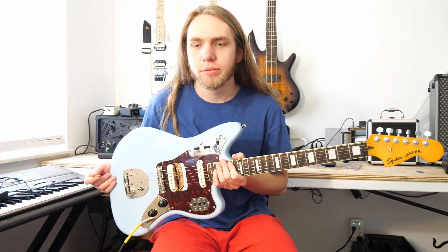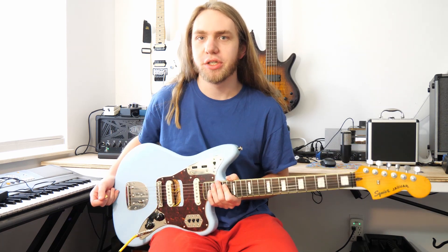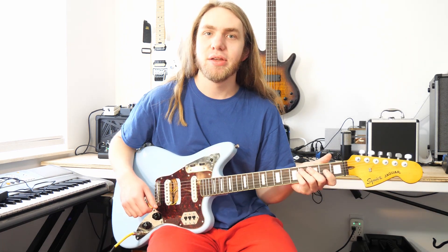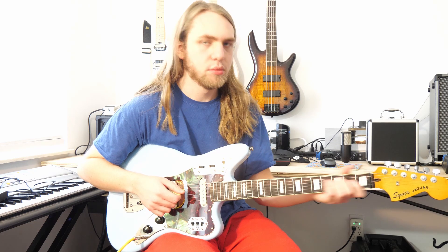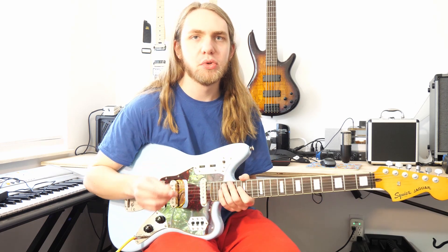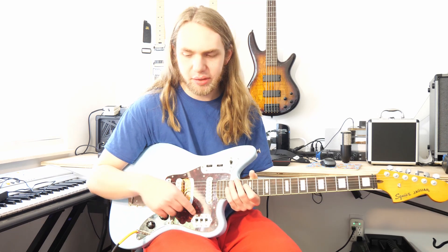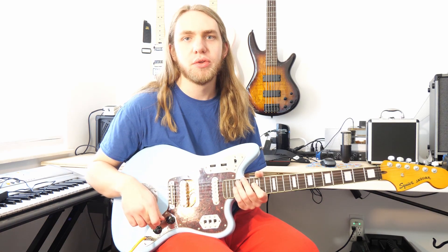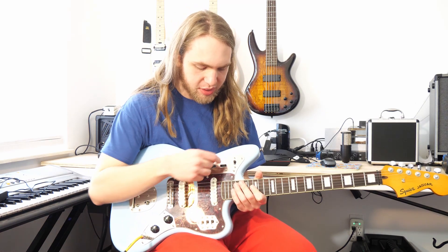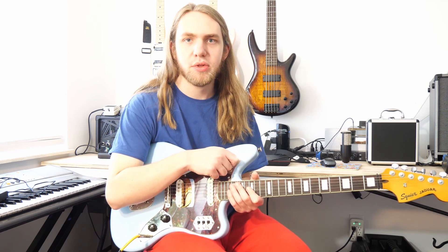I have this Squire Classic Vibe Jag here that I bought as a project piece. It has a malfunctioning tone control on the neck pickup. This isn't wired like a typical Jag, so these switches are not doing anything — they're totally disconnected. I have a volume control for the neck pickup, a volume control for the bridge, and up here our neck tone and bridge tone with a selector switch.